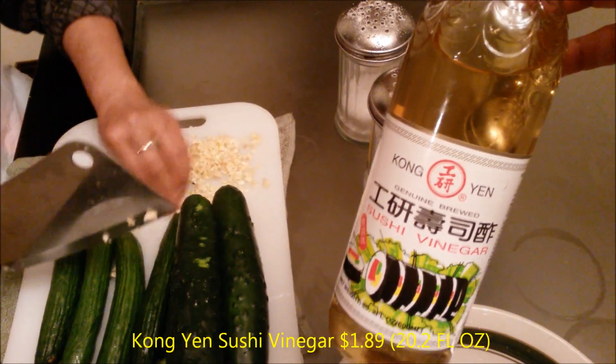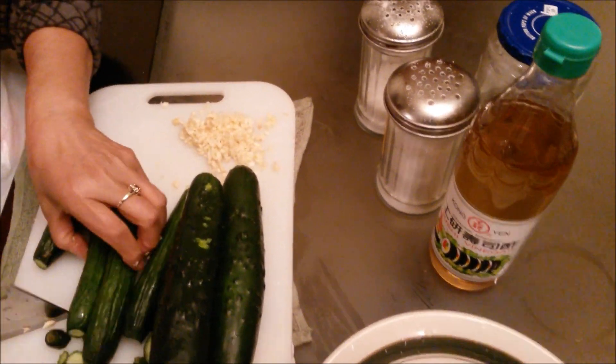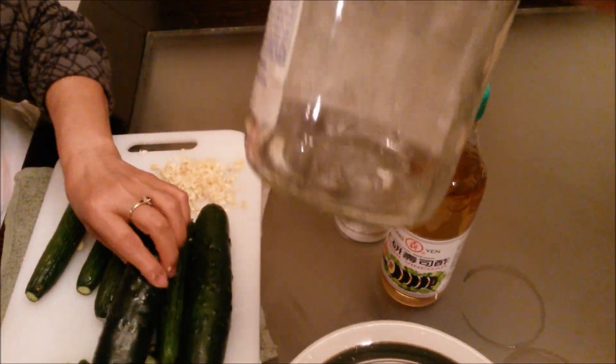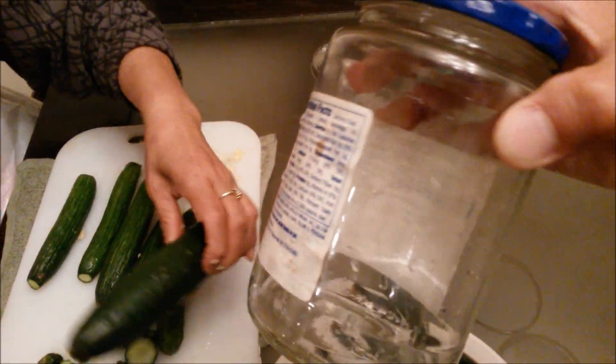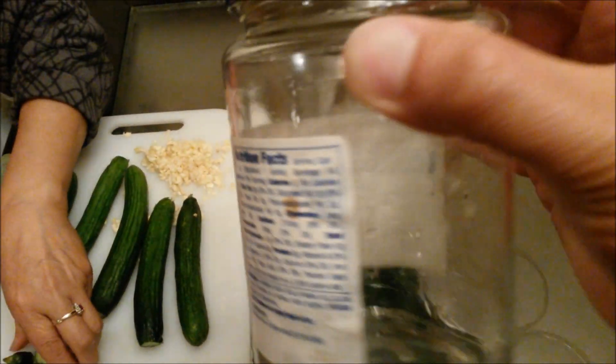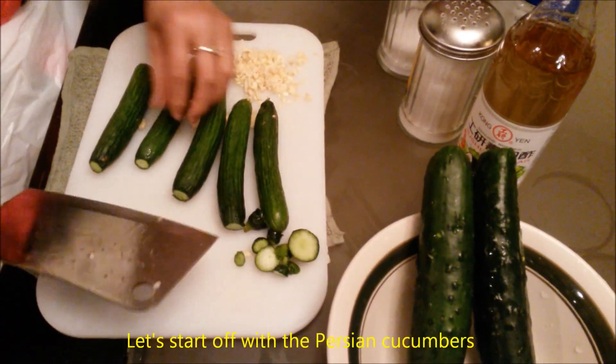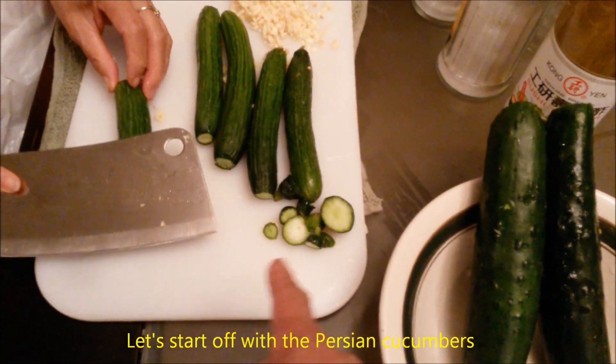We're going to put all this inside an empty glass container. I'm using a pickle container that I got from Walmart.